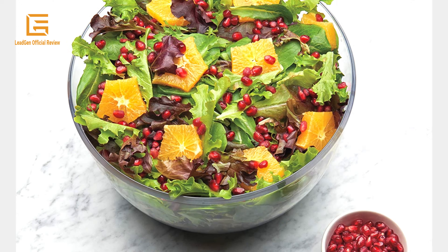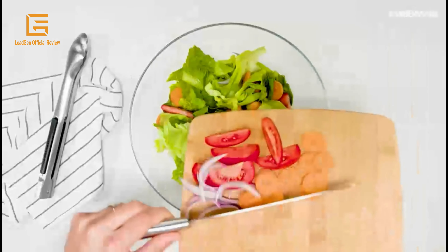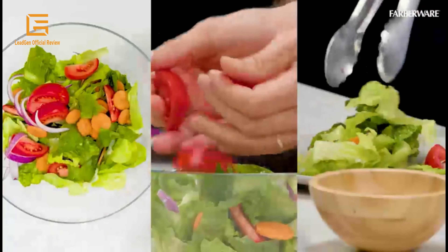Pro Salad Spinner dimensions: 10.31 L x 10.31 W x 7.44 H inches. Large capacity and weight 3.01 pounds.